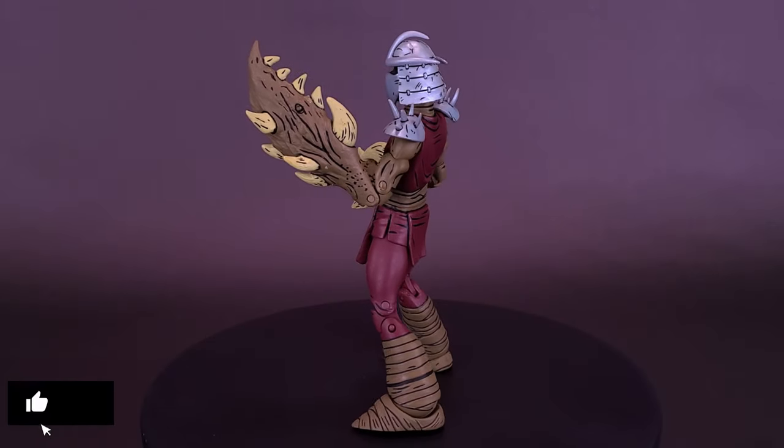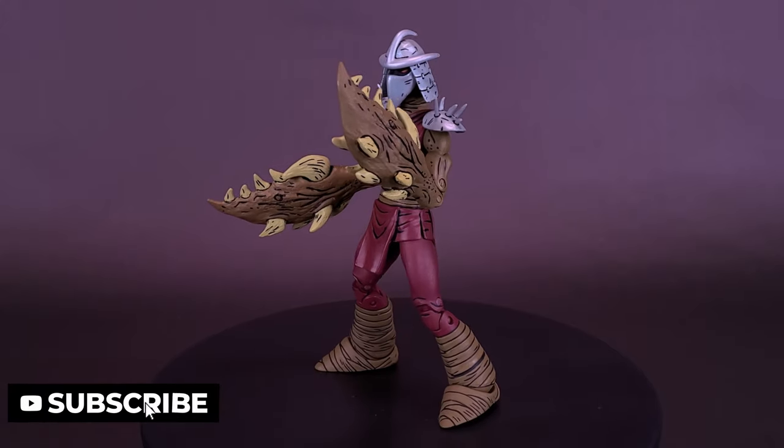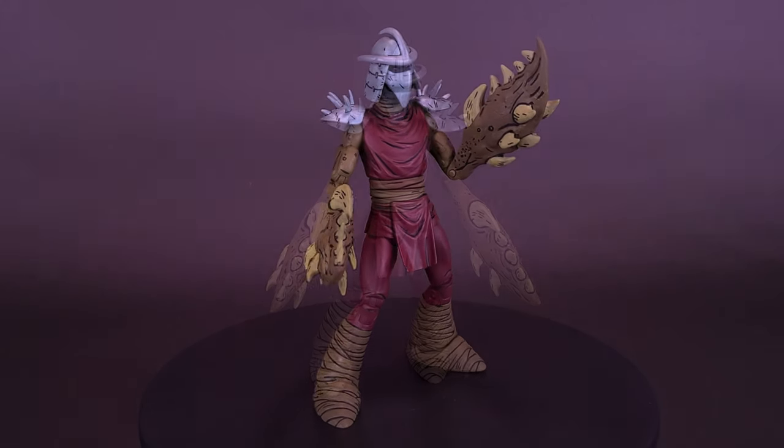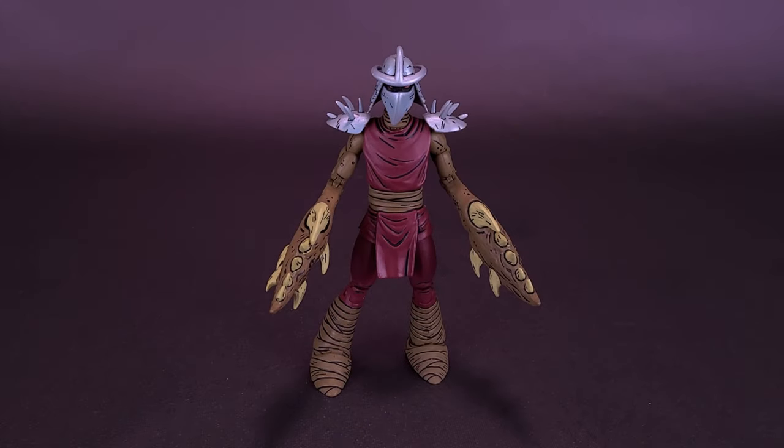Claw Shredder, also known as Spike Arm Shredder or Mutant Crab Shredder, was a Mutant Shredder clone who had large, monstrous, crustacean-like claws. We're going to get down to looking at Claw Shredder in a pinch.